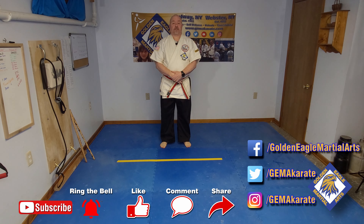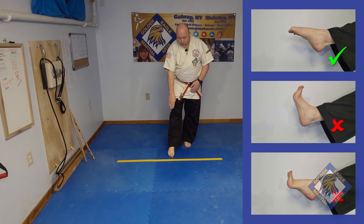One, because it's easy. Two, because it's used in many self-defense situations. Three, it's effective.